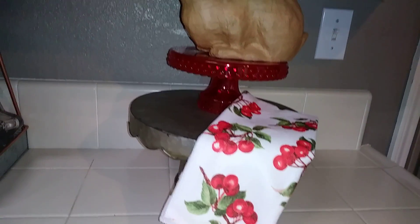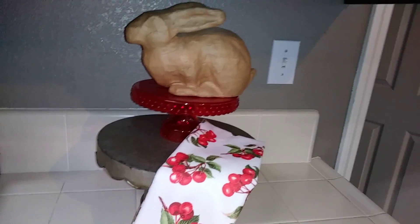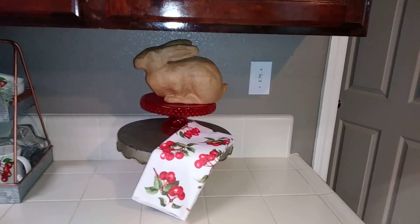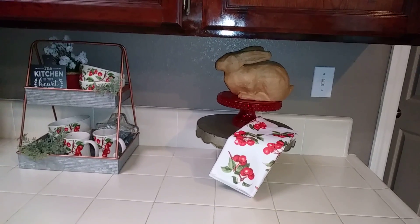Over here, this little cherry towel is from the dollar tree. The little red plastic cake plate is from the Target dollar spot — it was on clearance for 30 cents. This other cake plate is from RC Willey and cost me a dollar with my discount — such a deal. That little paper mache bunny was, I think, a dollar 19 at Goodwill.